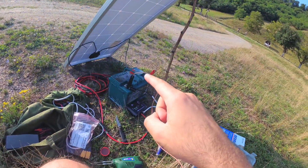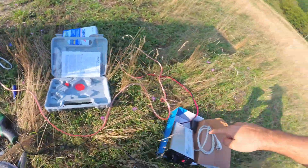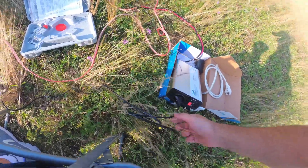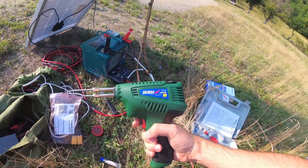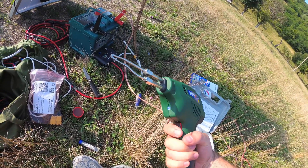The solar panel is powering through the charge controller, which charges the battery. The battery powers the inverter, and the inverter powers the 200-watt soldering gun. This is the first try.